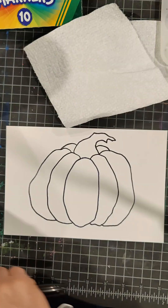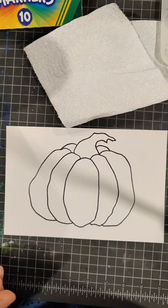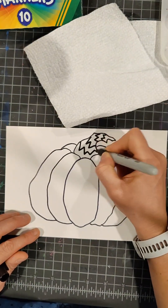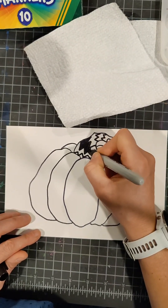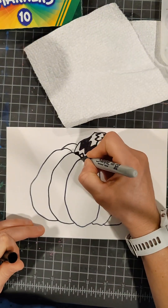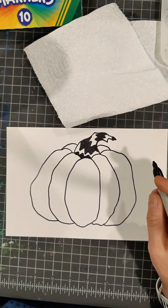We'll do this together. Now we have our Zentangle sheet, which we've talked about — it's a bunch of fun different designs. Each segment of the pumpkin is going to get a different design: the stem, the center oval segment, and each segment we drew will get a different design. This will take a while.